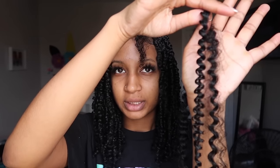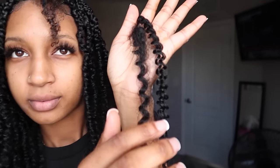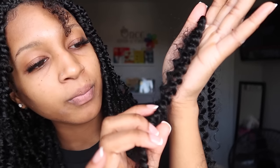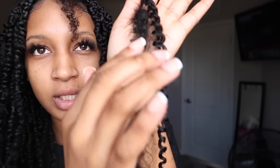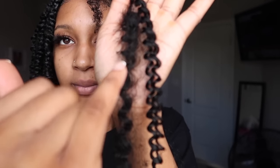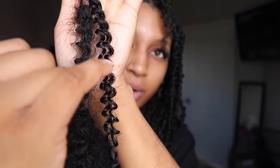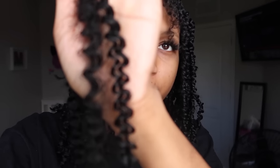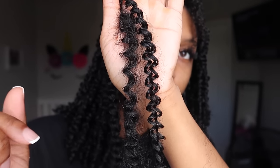I have my water wave hair as well as my spring twist hair, which is a tighter curl. When picking up these two pieces you want to make sure — focus on the hair, not my face — you want to make sure that they're going the same way. By that I mean as you continue down the curl, you want to make sure that they're going the same direction.